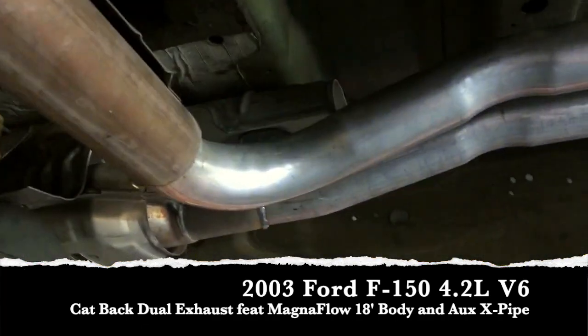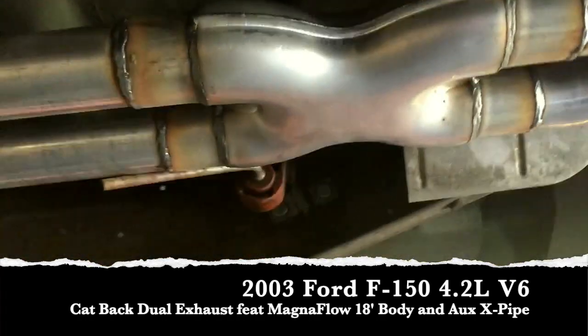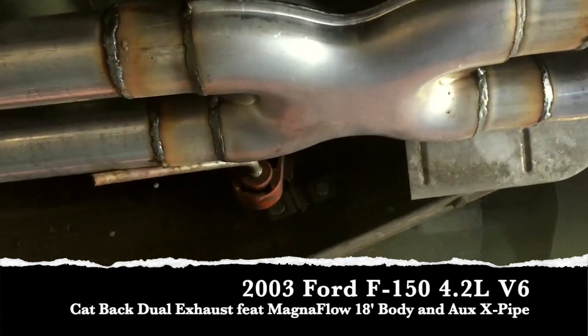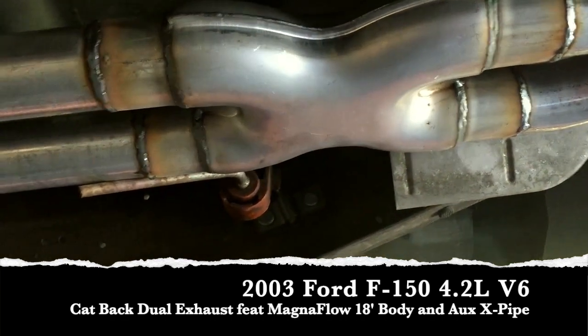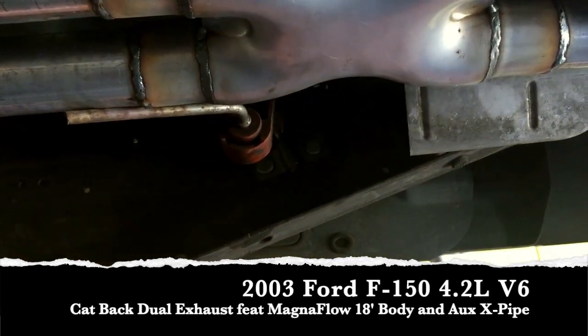Well, what did that mean? Dual exhaust, obviously. We went ahead and ran our auxiliary x-pipe in front, as you may have seen on some of the other V6 videos that we've done. We put the auxiliary x-pipe in the front just because it really does help give it a little bit deeper sound and really helps get more of a throaty rumble to it.